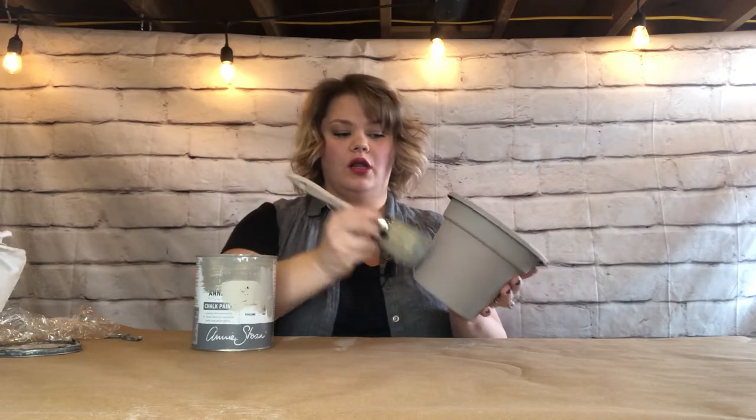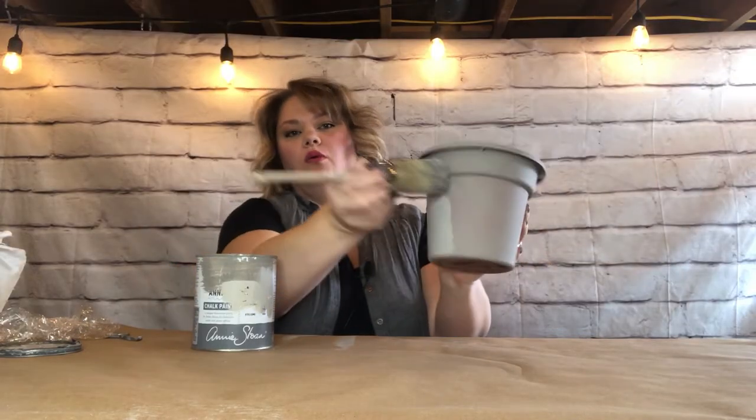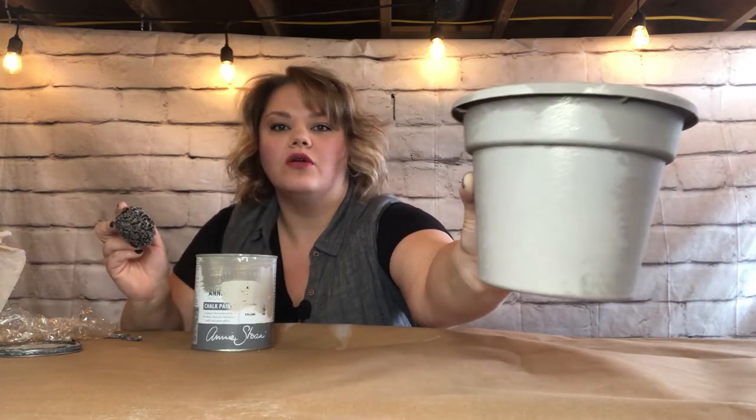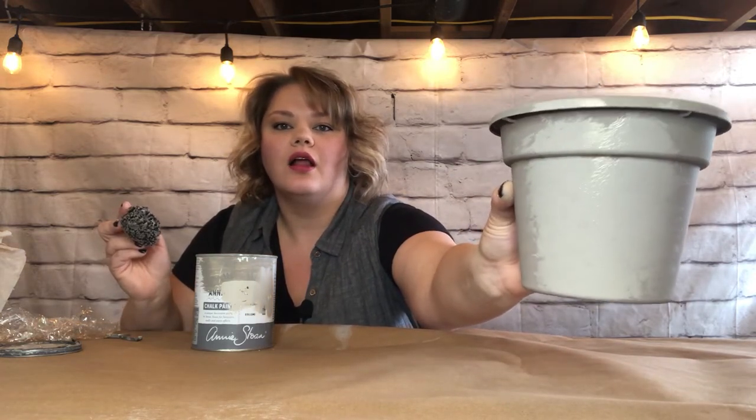After your first coat is dry, this next step is going to create some texture. I'm going to use my round Annie Sloan brush and my French Linen paint, but you could use a sea sponge, watered-up newspaper, or a pouncer sponge — anything to give a stippled texture. I'll show you what I mean by stippling: get some paint on your brush and push it all over like that. It makes kind of a little bit of a stone texture.